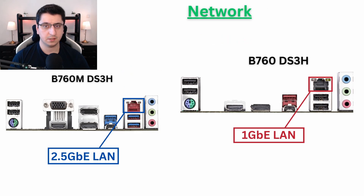The network in these motherboards is pretty different. The micro version comes with a 2.5 Gigabit LAN connector, and the full ATX for some reason comes with only 1 Gigabit LAN connection.